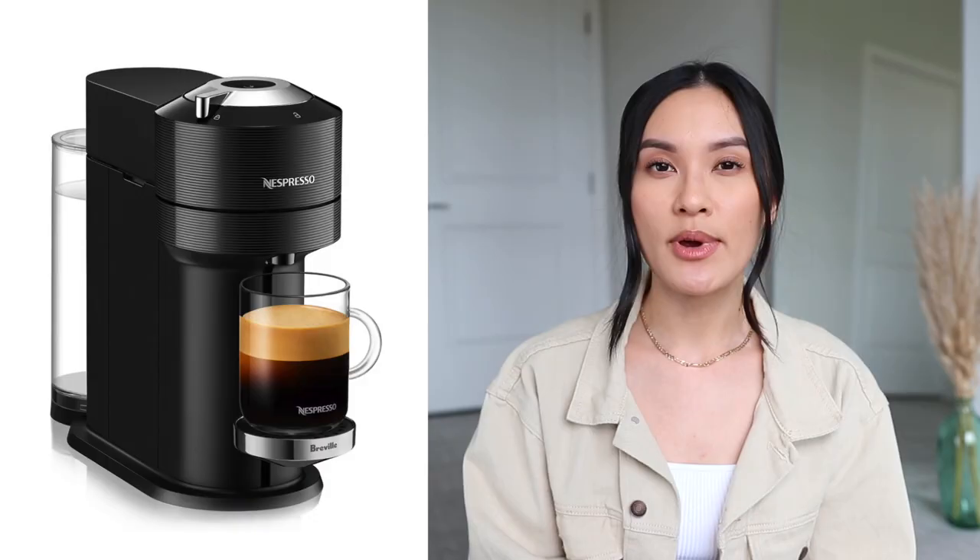Next I have this electric lighter, which has been really popular. I decided to pick one up because I love burning candles, and with this you don't have to worry about your lighter running out of fuel — you just charge it like your phone. I think everybody should have one of these. I love the color — it's a pale champagne, not a stark bright gold. We've been using it constantly for candles and it works amazingly.